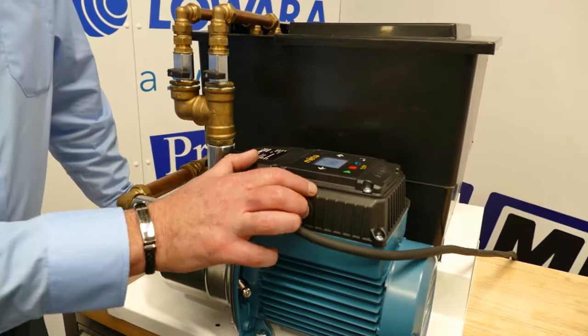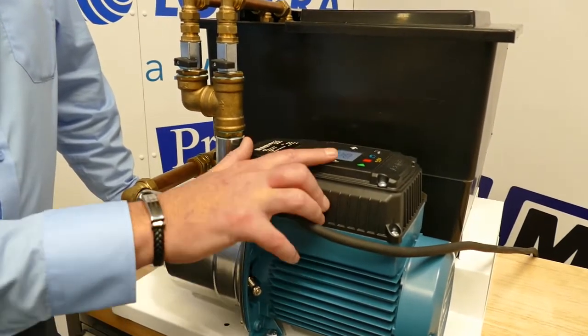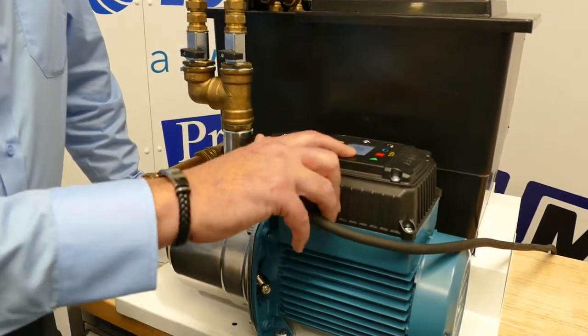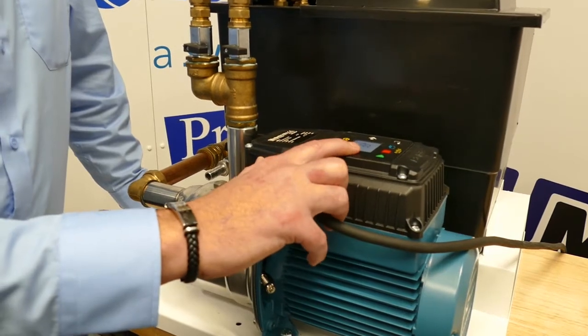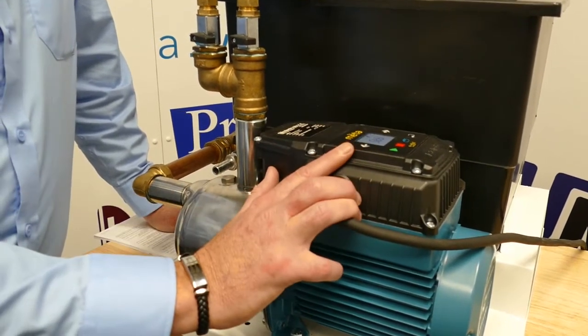The smart drive will display everything that it needs to know. Currently in standby, it'll tell you your voltage, your kilowatts, your amperage, current bar and pressure, your frequency that you're running at, and its mode.